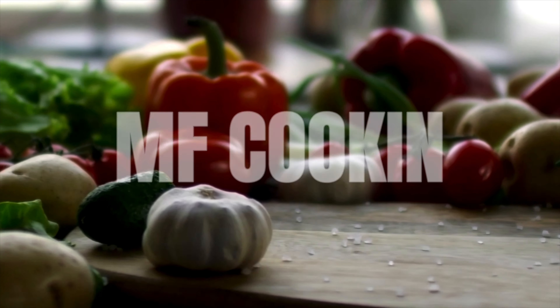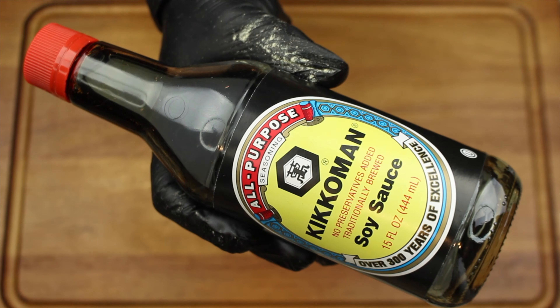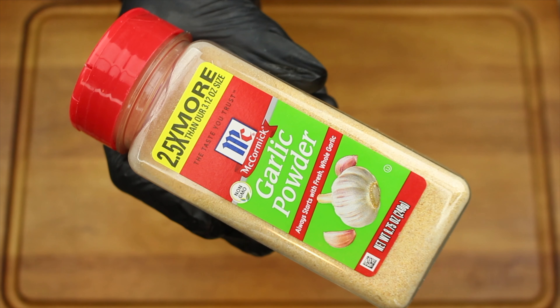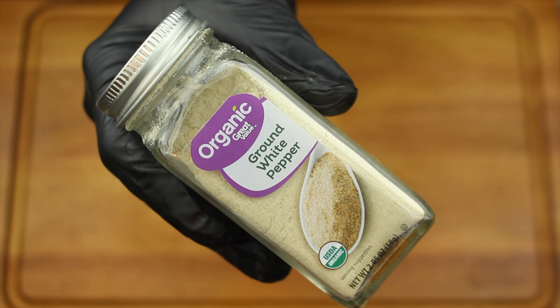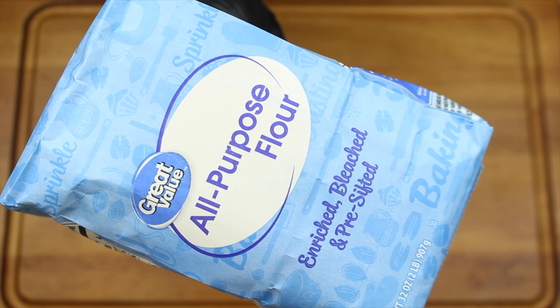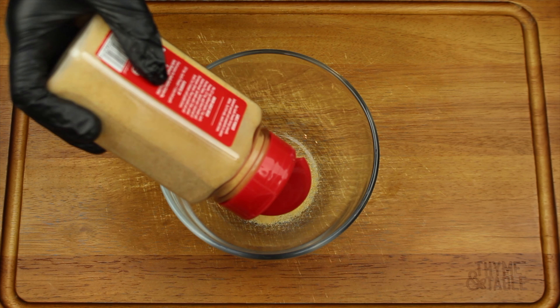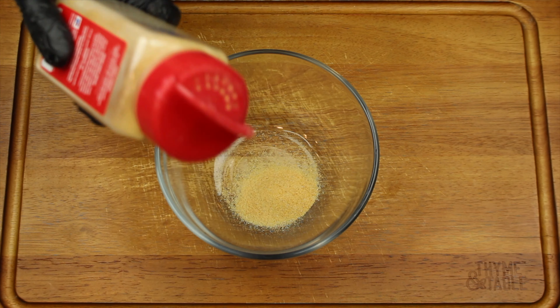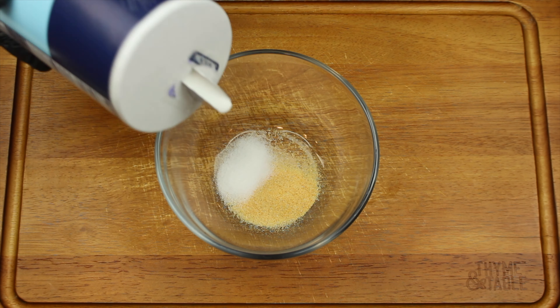For this recipe you'll need chicken wings, shaoxing cooking wine, soy sauce, sesame seed oil, garlic powder, black pepper, salt, ground white pepper, cornstarch, flour, sugar, and an egg. In the bowl, add garlic powder, salt, ground white pepper, black pepper, a half teaspoon of sugar, and mix.